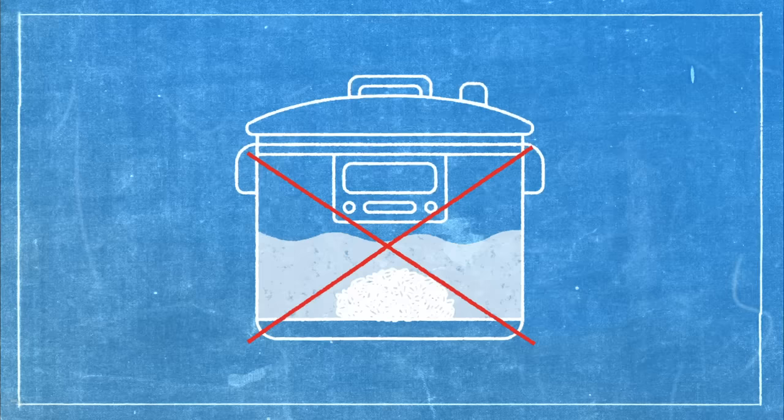Whatever multi-cooker you end up buying is probably going to get the job done. As a consumer you can believe the hype — these are tools that have a wide capability. Most of the differences have to do with user interaction. As a design engineer I definitely appreciate these considerations and would probably go ahead and pay for something like the Breville — that said, I might wait until it goes on sale.